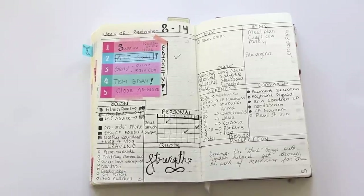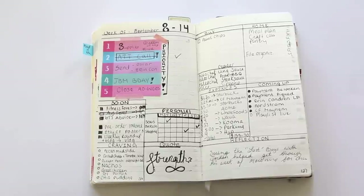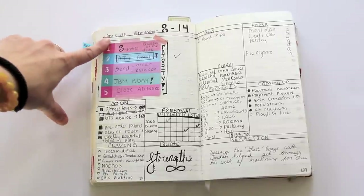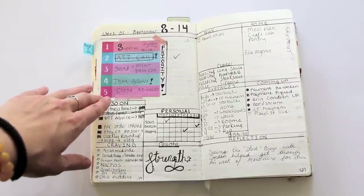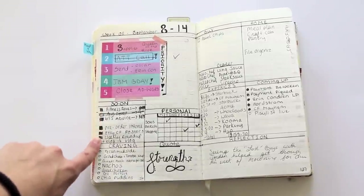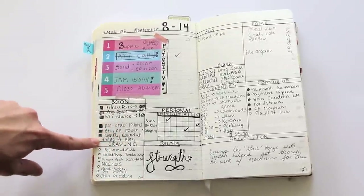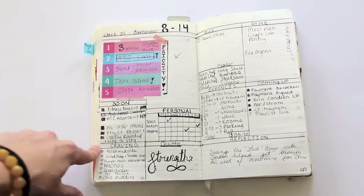This is the biggest change I've made to my bullet journal system — a weekly spread. This was helping me to see everything in my life in a nutshell. Up here I have the priority list, which are the top five things I had to get done this week. I also put down some things I needed to do soon, using the exact same icons or indicators that the bullet journal is known for.